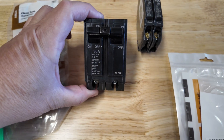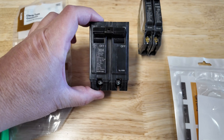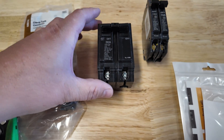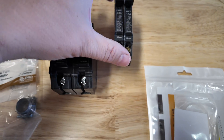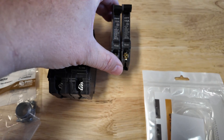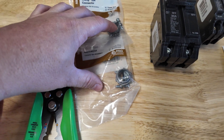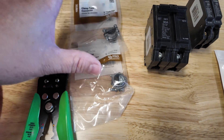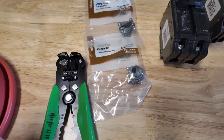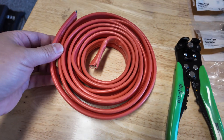We'll need a 30 amp breaker — this will depend on the breaker box you have. I have a GE panel, so we're going to be using that. I also don't have a whole lot of room, so I have a few slim 15 amp breakers that we're going to put in there. We have clamp connectors so we don't run wires up against the panel, wire strippers, and 10-3 Romex wire.